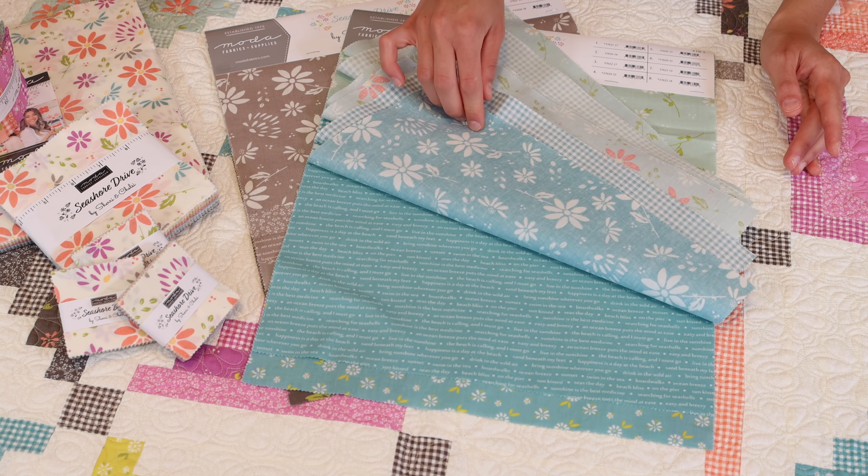These are the colorways — we have so many: ivories, pinks, chartreuse, blues, purples. It's a well-rounded collection and we're very happy with it. We're loving sewing with it and can't wait to see all the different projects you decide to make. We've had a blast sewing with it. That's it for our video — I hope you enjoyed getting a really up-close look at Seashore Drive. It ships in January 2022, and if you love it, please tell your favorite shops you'd love for them to order it. Share this video, subscribe to our channel, and hit the like button. Thanks so much for stopping by.